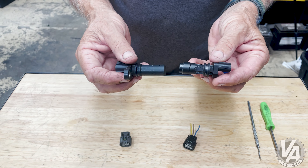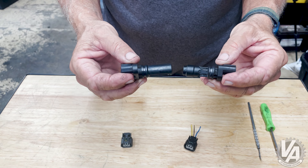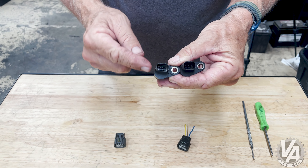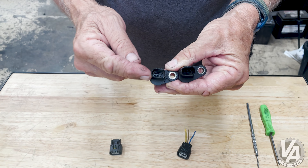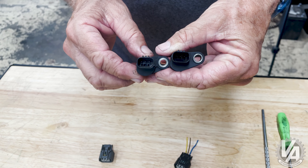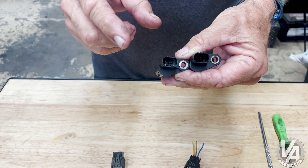They operate the same way — they're just made by different manufacturers, and because of that they're keyed differently. You can see these sidebars are much lower on this one and they're right in the middle on that one, which means they're going to use a different connector.